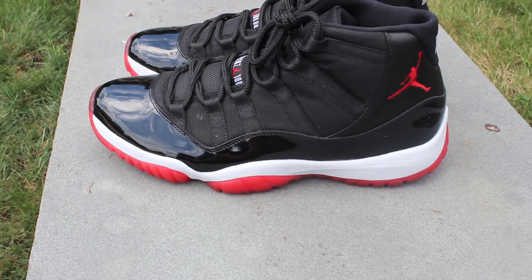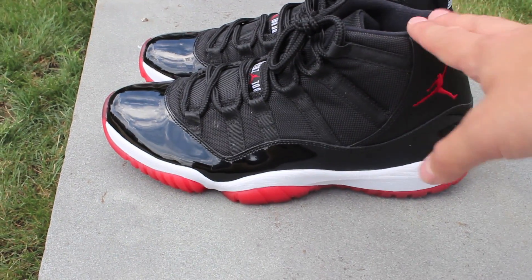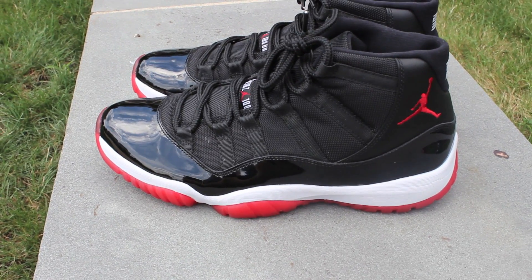This was a pickup from Vinny — his Twitter is down in the description. We did a trade for my Air Max 1 FBs. They were just kind of fitting a little too tight and hurting my feet.